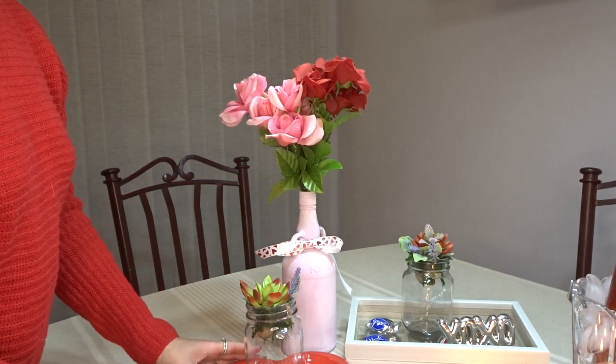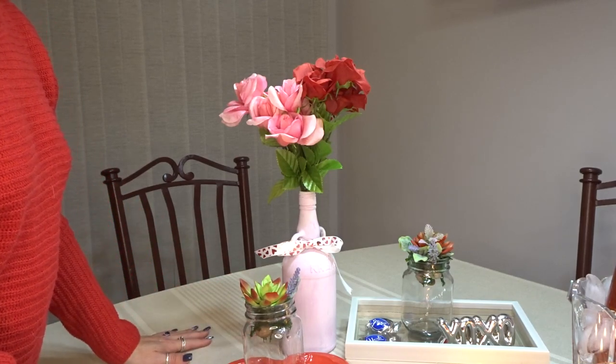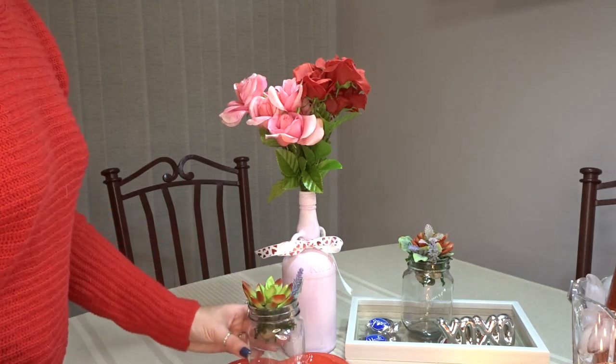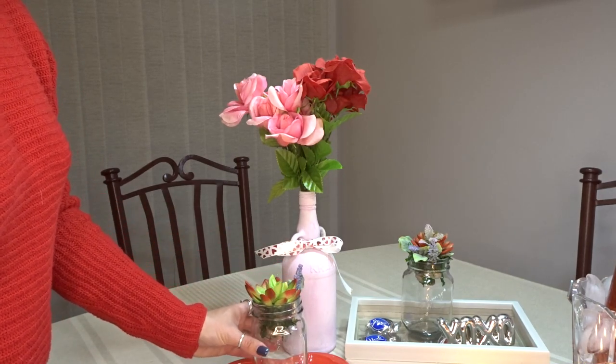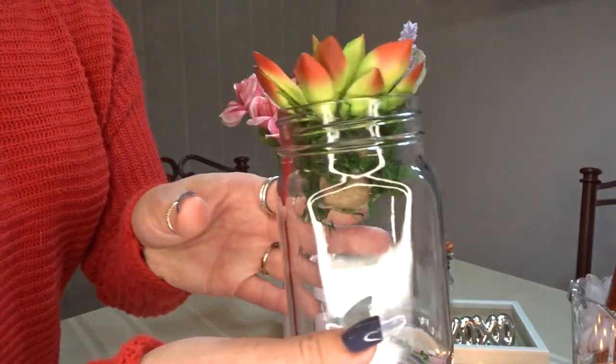Part of this challenge was to only use Dollar Store items, thrifted items, or items from your stash. These succulents I already had — they were from the Dollar Tree. I took them apart from what I used to have them in, and I just popped them in the Mason jar.